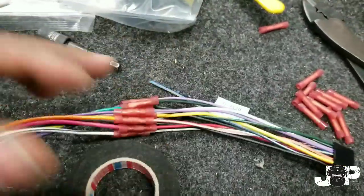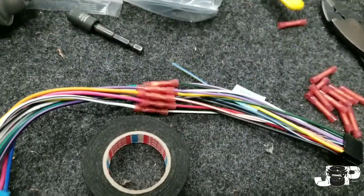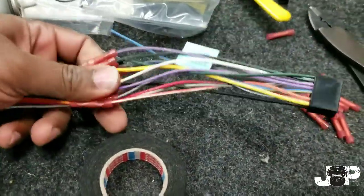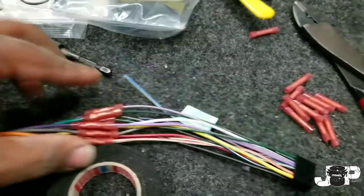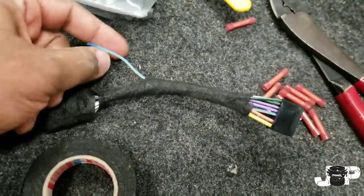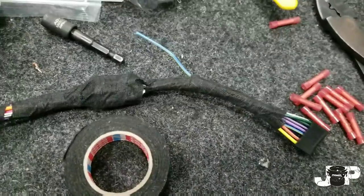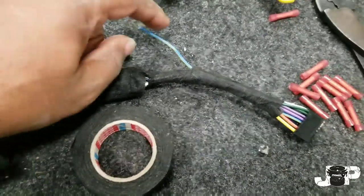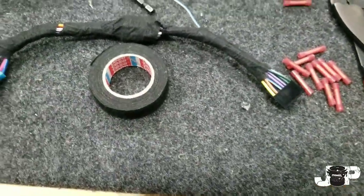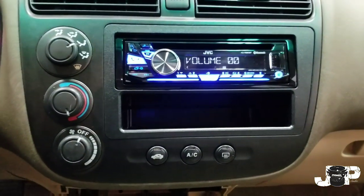I got my harness all wired up and I'm about to put some test tape on it. I don't necessarily go through what everything means since everybody knows how to hook up a radio, but if you want me to make a video on how to wire up a radio, I'll do that. I left this one connector out in case she gets another car or a new version that has steering wheel controls. Now it's time to go ahead and run this Bluetooth mic and put it in.